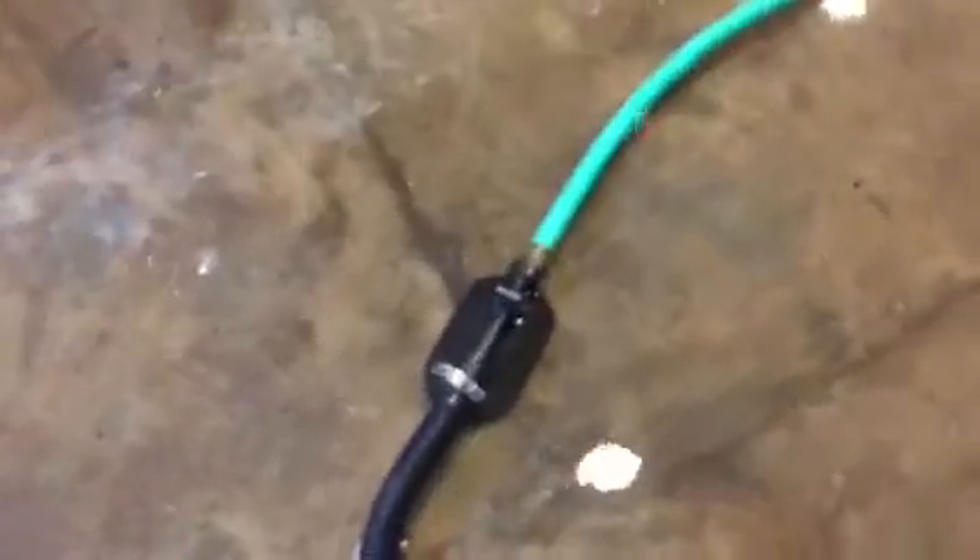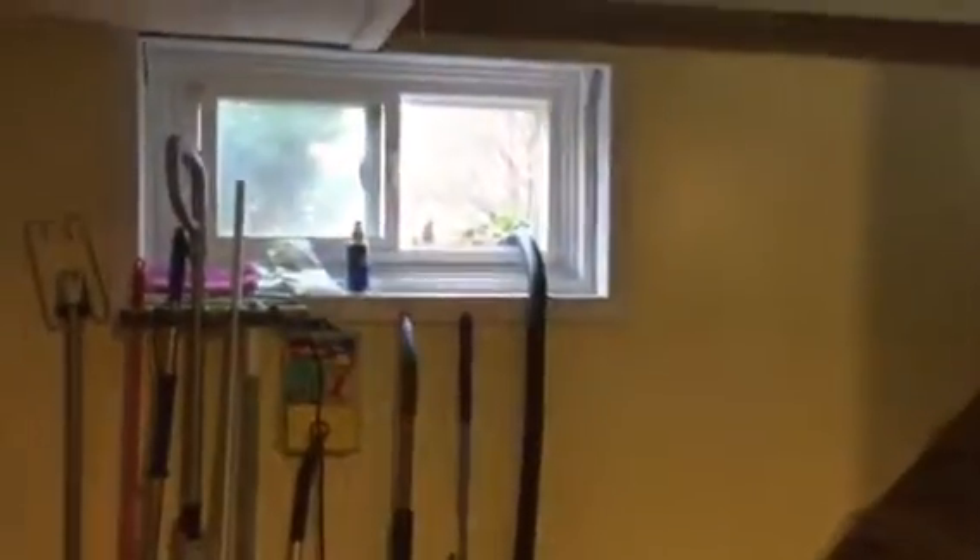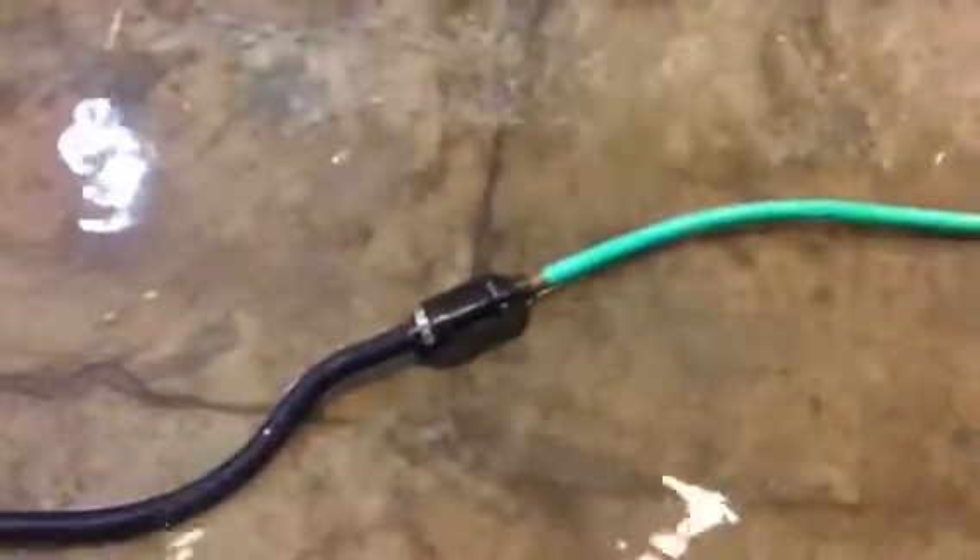There's a lot of water in this basement. We put the pump in one end into the laundry area where the washing machine is, and ran the other end right up out the window to save the basement and save a lot of time. That's Pump Marble.